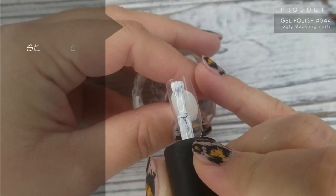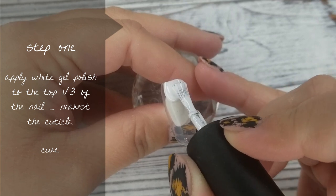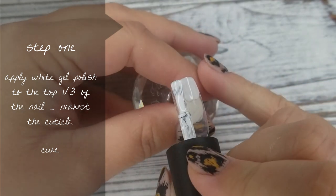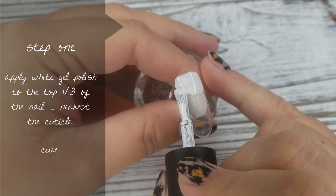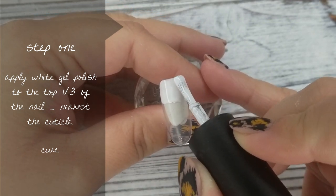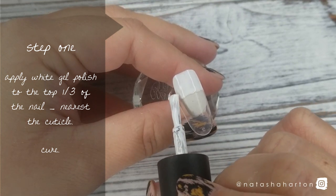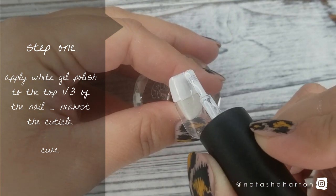Step 1: apply white gel polish to the top third of the nail — you're going to want to put this nearest the cuticle. I'm using Ugly Duckling number 44 gel polish, but all of the items and products I'm using in this video will be listed throughout the video and in the information bar below. Once you've applied the white gel polish, you're going to cure.